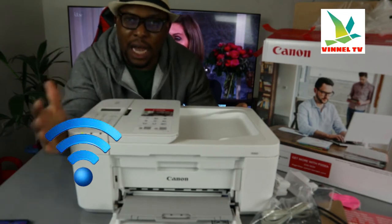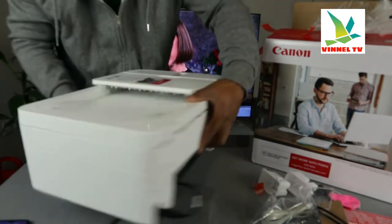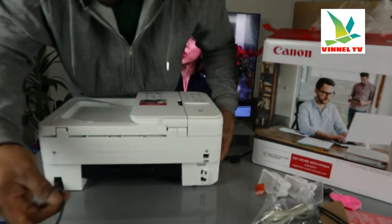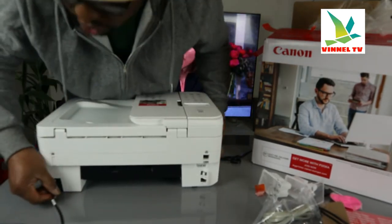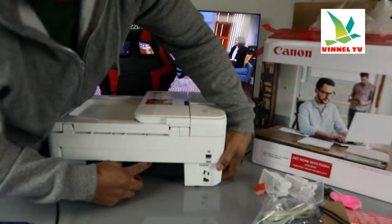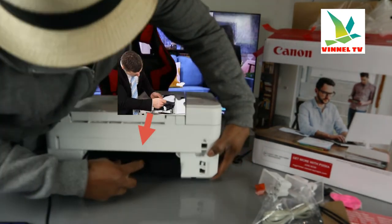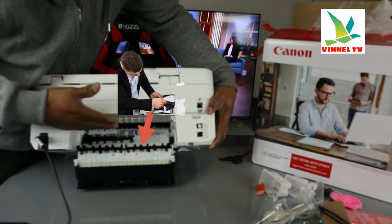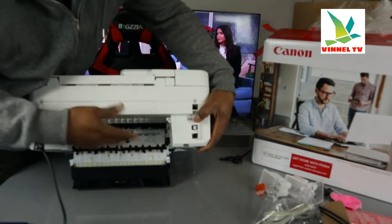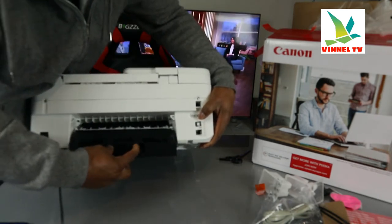We're going to turn this around to the back. The power cable is included — this is where it connects, a three-pin power cable. If you ever get a paper jam, open up this compartment at the back, check for any paper jam and debris. A lot of people don't even know this section exists, so just check here and remove any particles or debris.